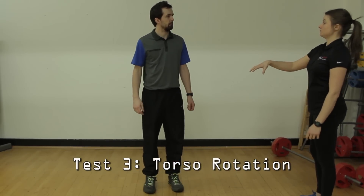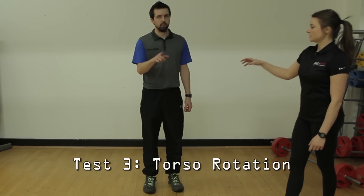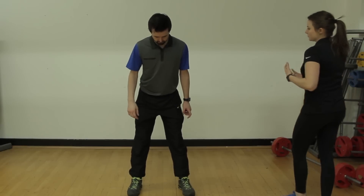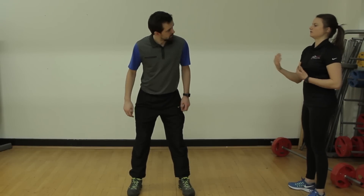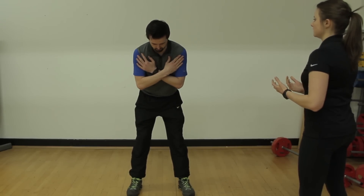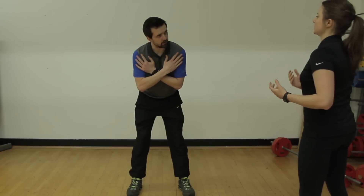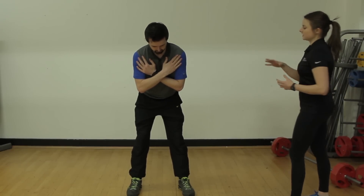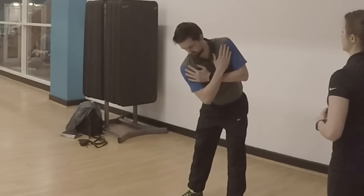Next test — we're going to go the opposite movement: torso rotation test. Golf posture again. What we're looking at is separation, but this time upper body versus lower body separation. In MyTPI, most tests are in golf posture, because you swing in posture — so we need to know what you can do in these positions. This time, lower body really quiet, upper body really tight.